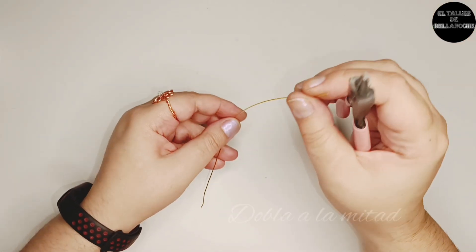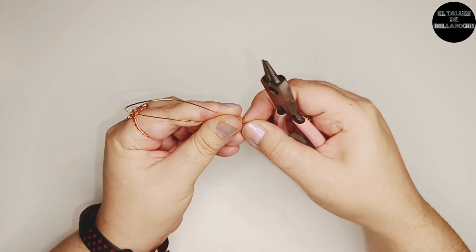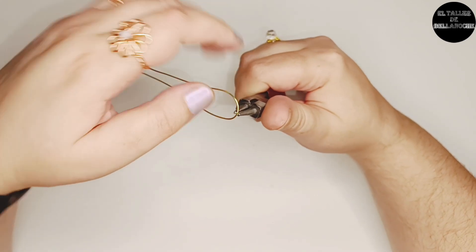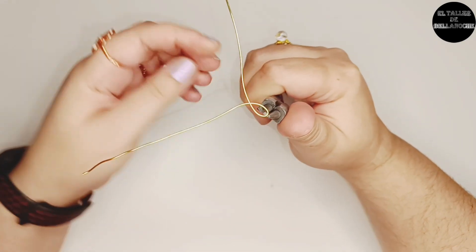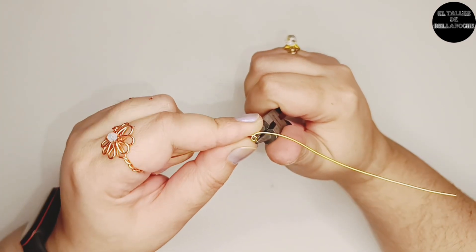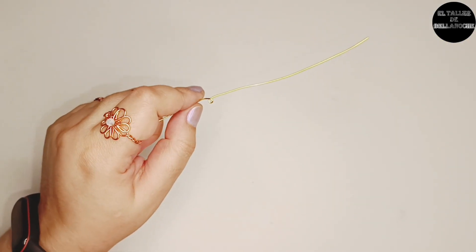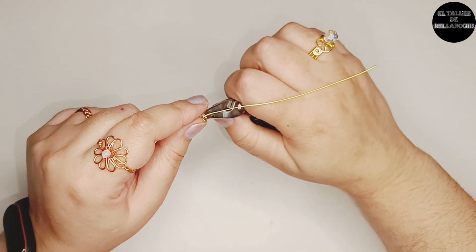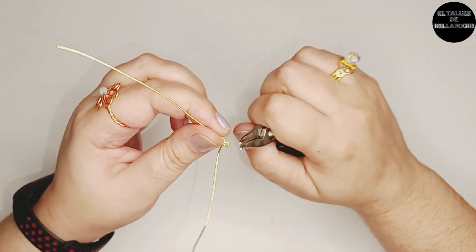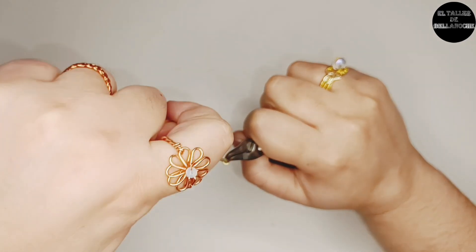Lo doblamos por la mitad. En la mitad, en la punta del alicate, hago un arito cruzado. Tiro de uno de los cabos hacia el exterior y del otro hasta que quede centrado.